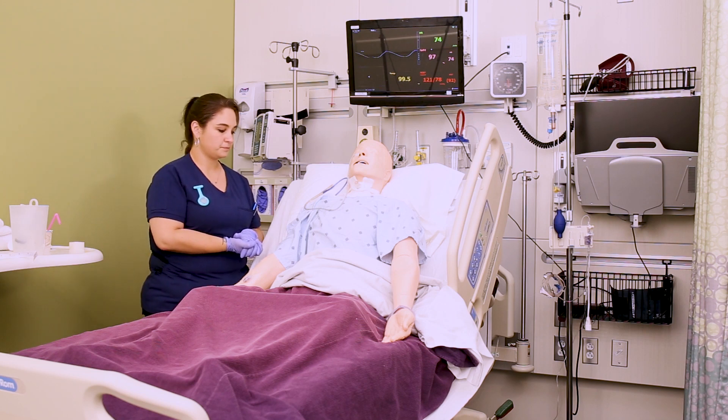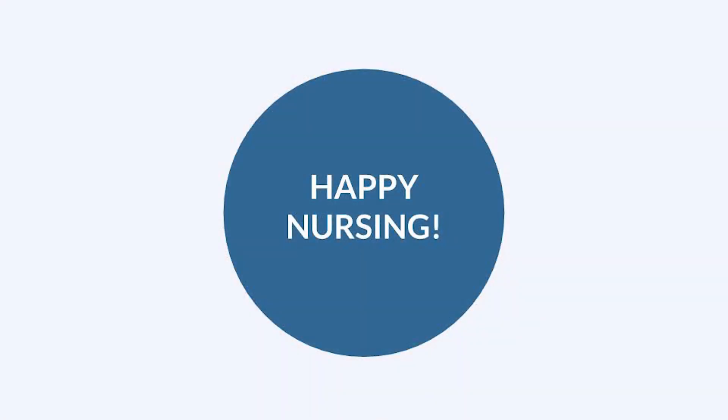Those are the major highlights for caring for a patient with an NG tube. Make sure you are managing their tube according to your orders and your facility's policy. We also have another lesson on giving meds through an NG tube, so make sure you check that out as well.